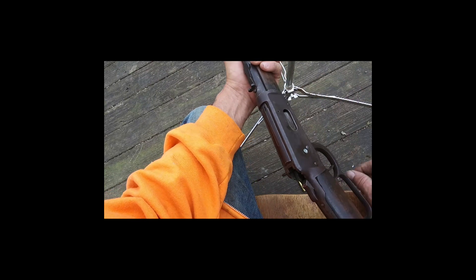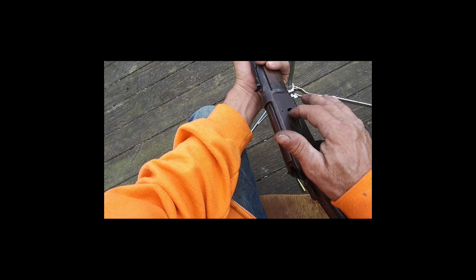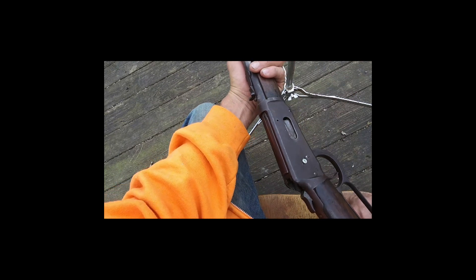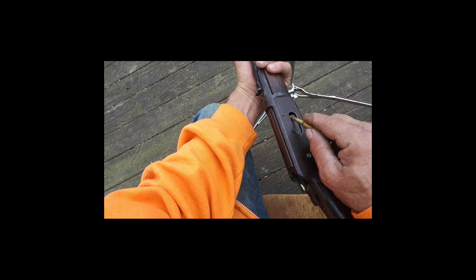I wonder if that gate is still a little sprung. It doesn't seem like it's coming all the way back out. It's kind of weak.